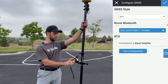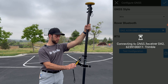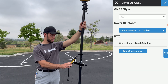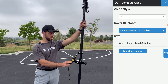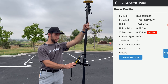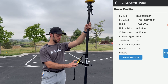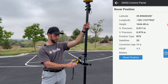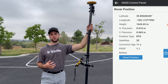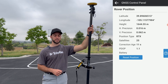Ensure the correct rover is selected, which is our DA2, and this is where we'll test our configuration. Connect to the rover — the DA2 — and it will test the configuration. It might take a couple of seconds for the position type to switch to RTX. As you can see, it is providing proper horizontal and vertical precision. Keep in mind that with the RTX network, your precision might be slightly lower than with the NTRIP/TCH server, so keep that in mind when you're out collecting data.